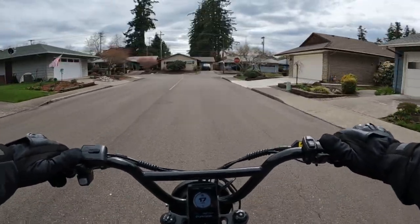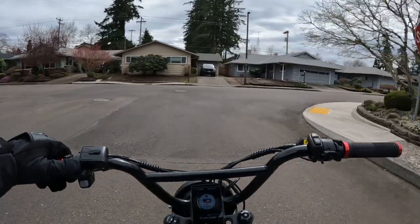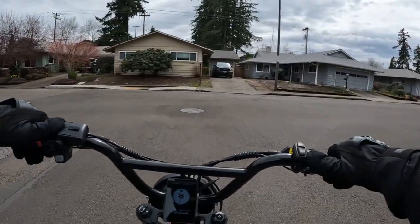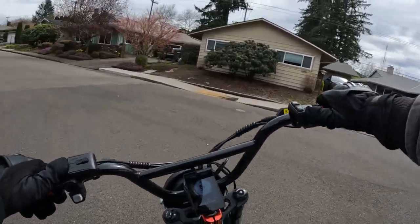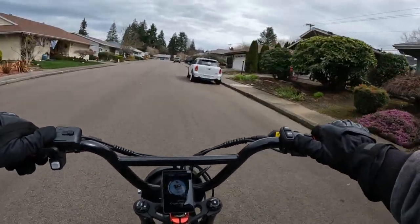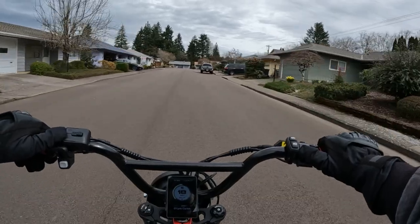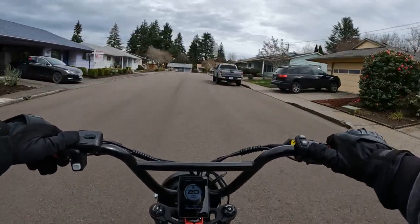Another option this bike has is that you can put a carrier rack on the back and be able to carry some things, so whether you're commuting to work or going to the grocery store, this is a good bike for that as well — you can carry your groceries.